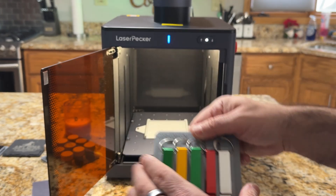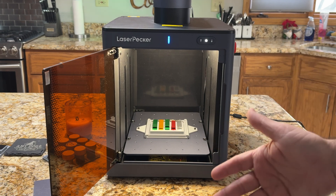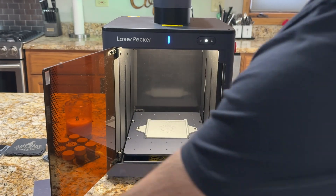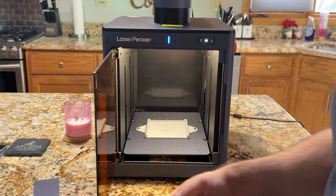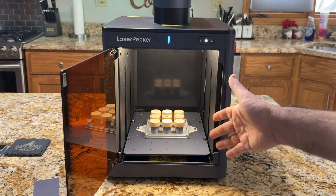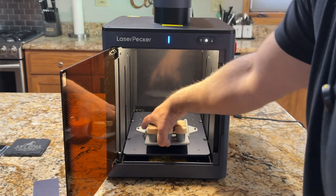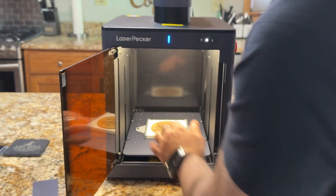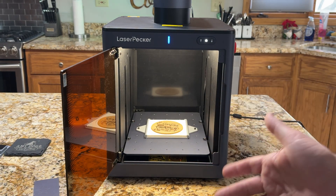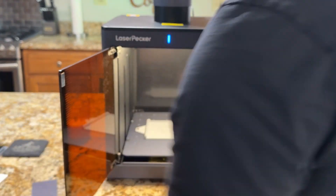For example, if I want to engrave these bottle openers, all I have to do is grab it, slide it in, and I can go into the LaserPecker software and engrave. If I'd like to switch from bottle openers to the corks, all I have to do is put it just like that and I'm ready to go — it's been placed and locked in right underneath the lens. I'm going to get the maximum benefit of that. You can see that I can switch very quickly, and using the LaserPecker software with the camera makes it really easy to engrave and place things.